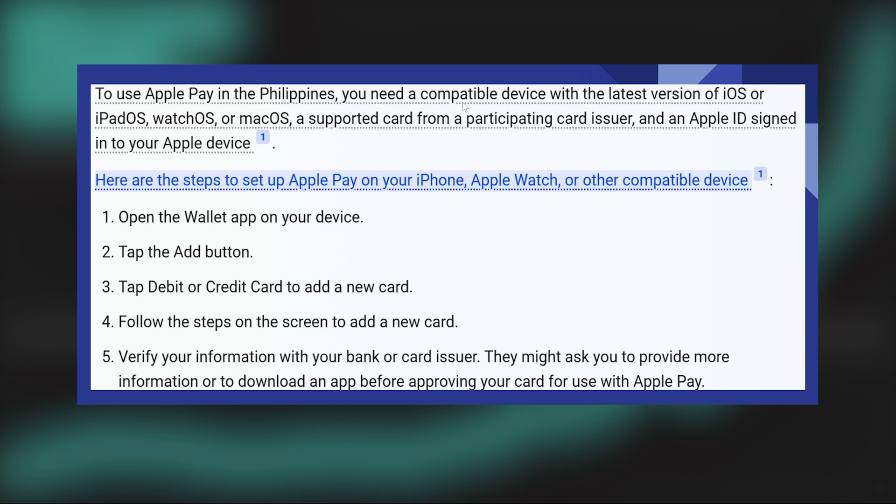Here are the steps to set up Apple Pay on your iPhone, Apple Watch, or other compatible devices. First of all, open the Wallet app on your device, then tap on the Add button. After that, tap Debit or Credit Card to add a new card. Now follow the steps on the screen to add a new card.